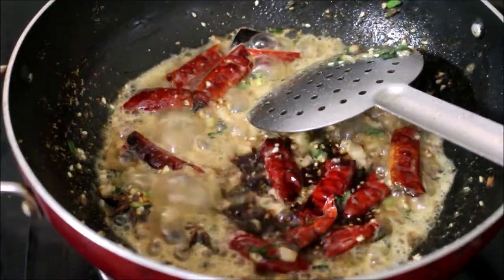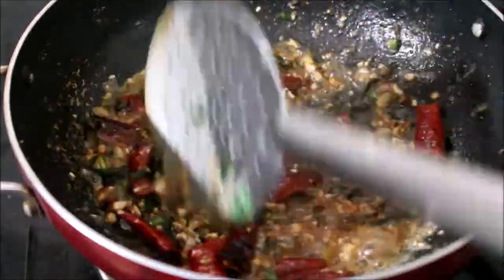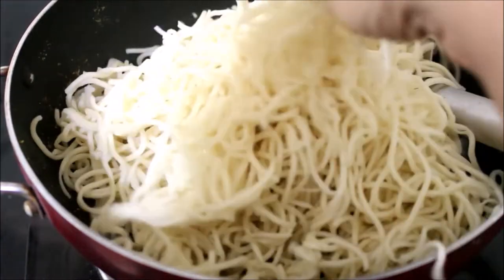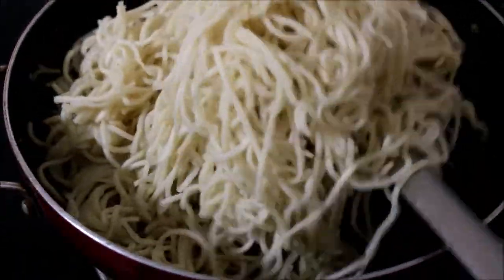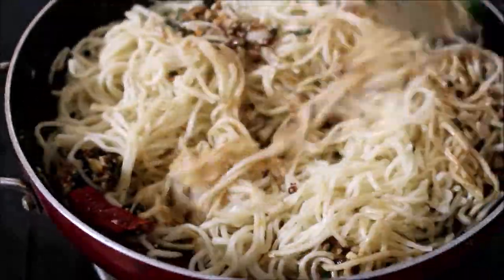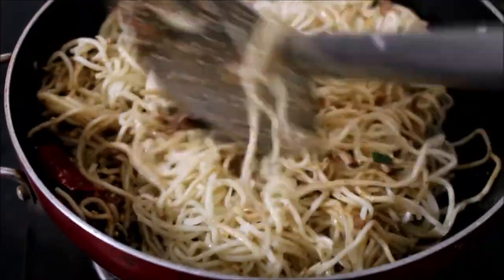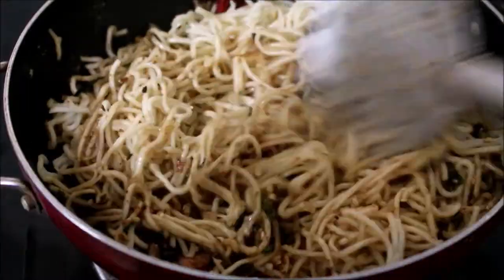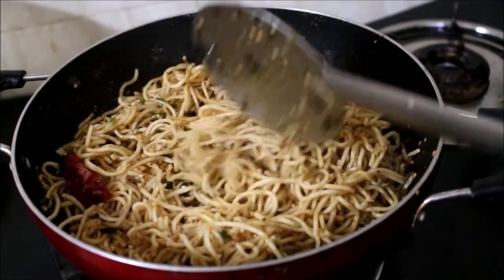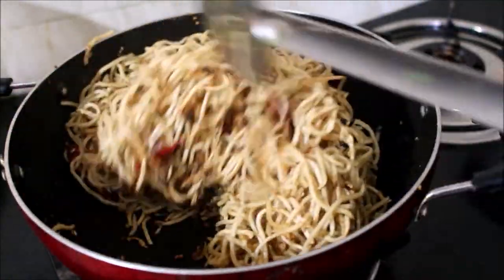You can see the masala is getting cooked. I've added soya sauce and fried it for a minute's time. Then I've added the noodles — I cooked the noodles with some salt and oil. Now I'll toss the noodles in this masala. Place it on low to medium flame; don't place it on high flame. Once the ingredients combine and mix well, fry it for two to three minutes until the noodles is nice and warm.